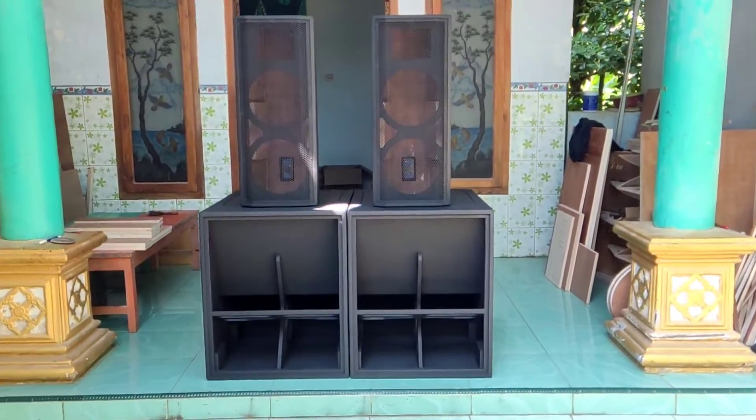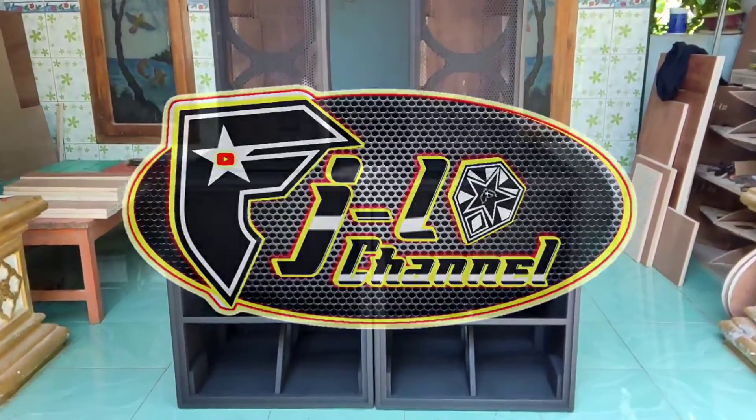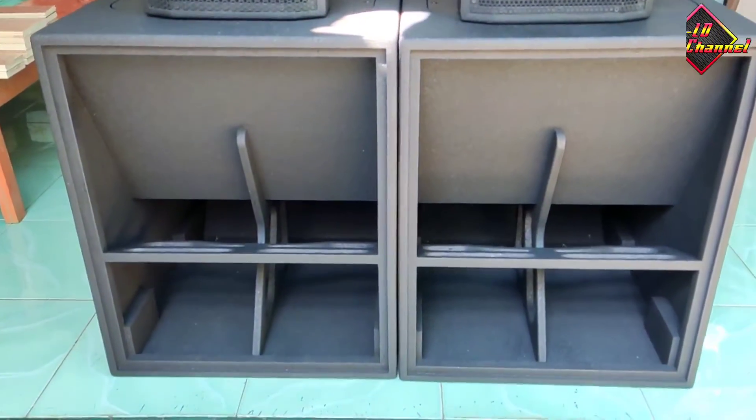Hello teman-teman, Assalamualaikum warahmatullahi wabarakatuh. Selamat datang di video ini. Di video kali ini saya mau mereview paket box speaker.